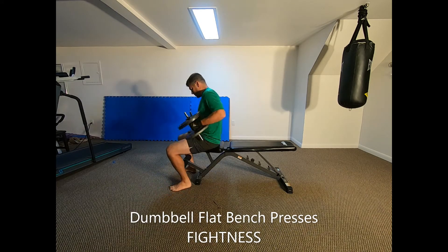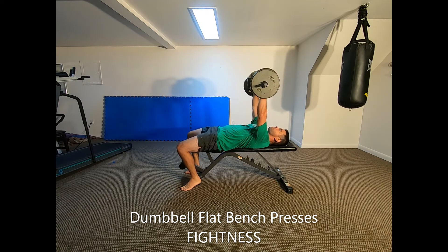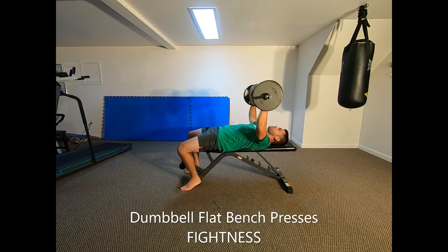Dumbbell flat bench presses. Lay down on a flat, horizontal bench with a pair of relatively heavy dumbbells held directly over your chest, with straight arms and an overhand grip, thumbs pointing towards each other.